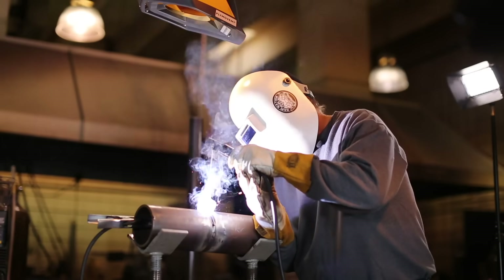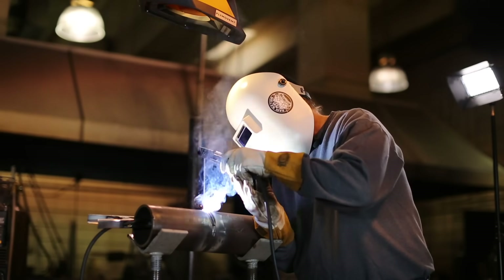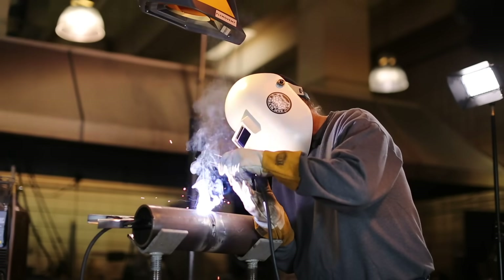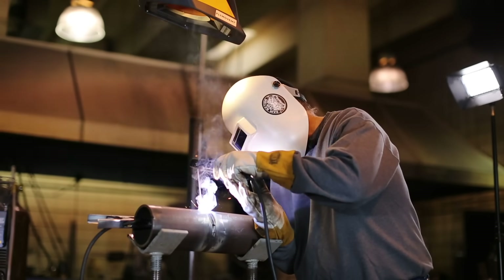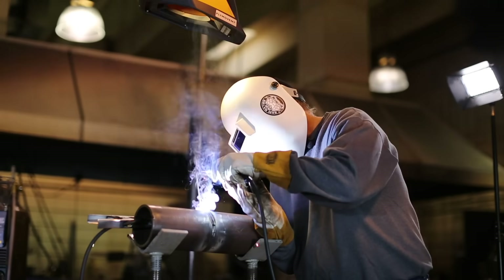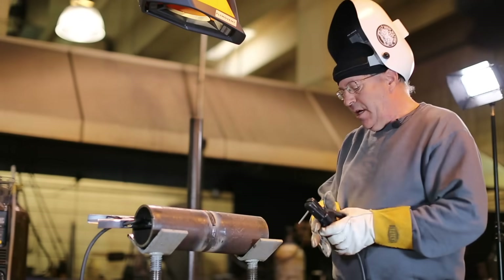I'm doing a transition with my wrist, keeping that rod angle — I'm actually pointing it backwards slightly right now, which keeps the front of the arc pool clean. So I'm almost doing an upside-down U right here, and then we'll come out of that.